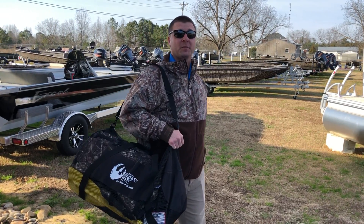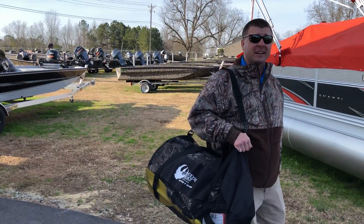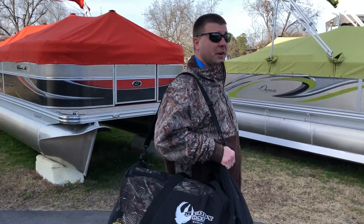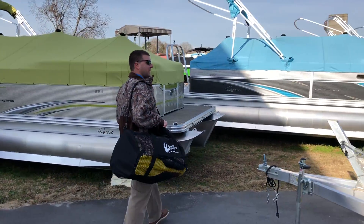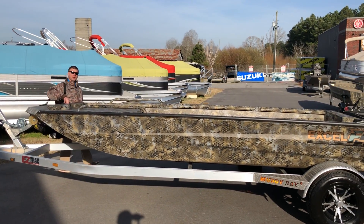Hey guys, Justin here again with Muddy Bay Marine and Muddy Bay Power Sports, out here on the boat yard with our large selection of camouflaged boats just in time for the second half of duck season. And as you know, no one sells more duck boats than Muddy Bay, but we do get questions from time to time, usually involving space and performance for these shallow water bucklers.